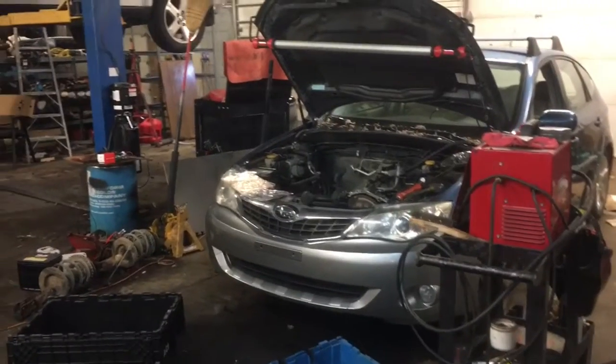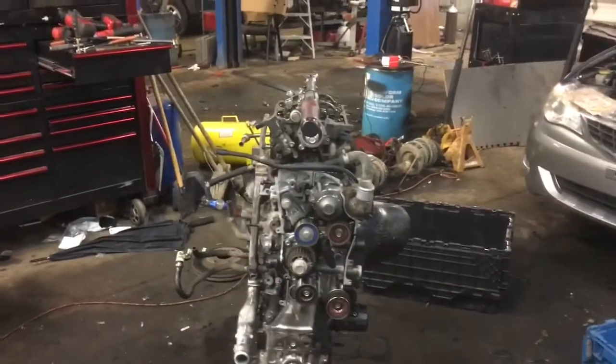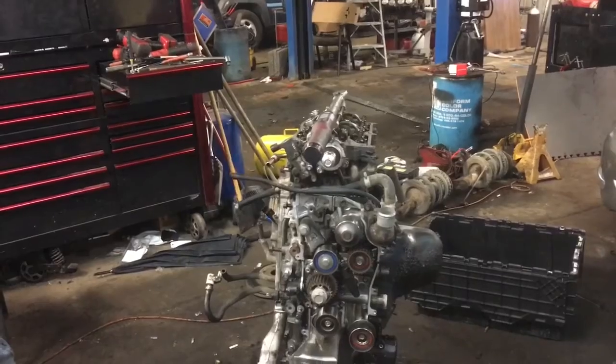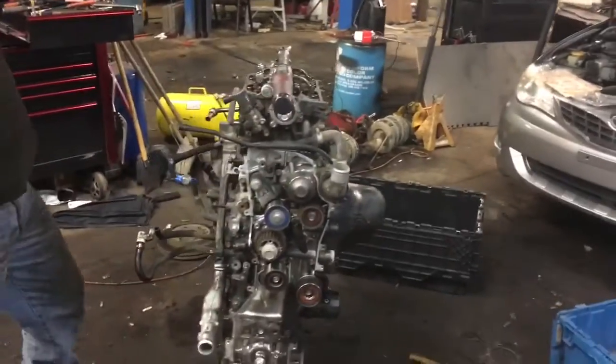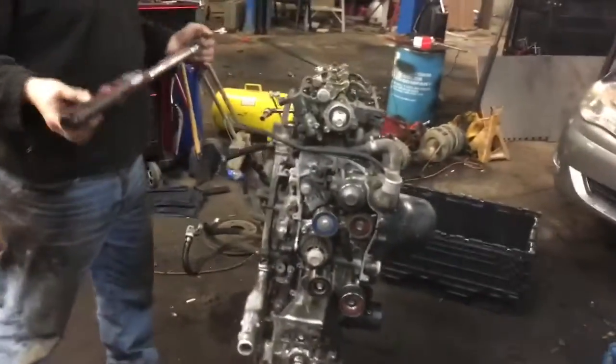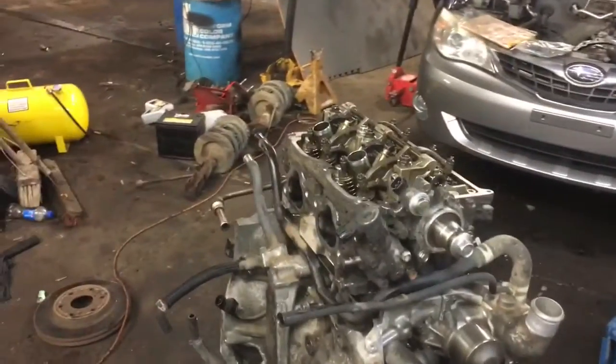Hey, good afternoon YouTubers. This is Clay with Clay's AC and Auto Repair and Clay Motion here in Grand Rapids, Michigan, and this is the Clayway. Today we are going to set the torques on this head out of a 2008 Subaru Outback. It's a 2.5 four-cylinder, and Jeff is going to explain to us the torque sequence, and we're going to go ahead and set the torque for you.